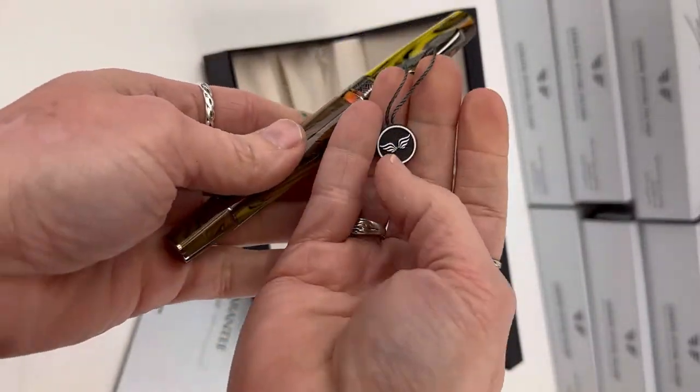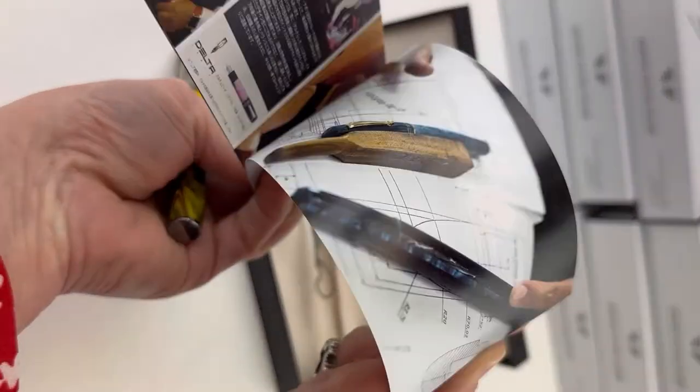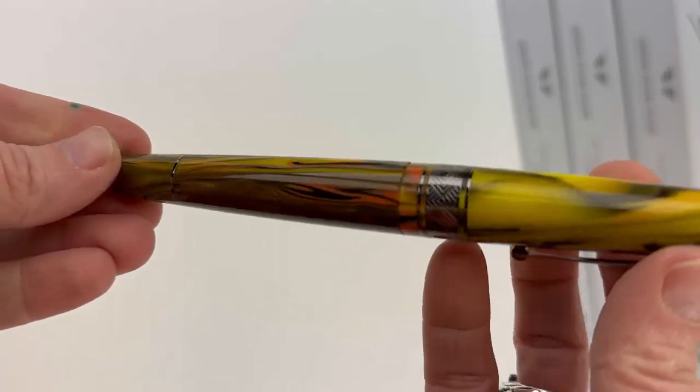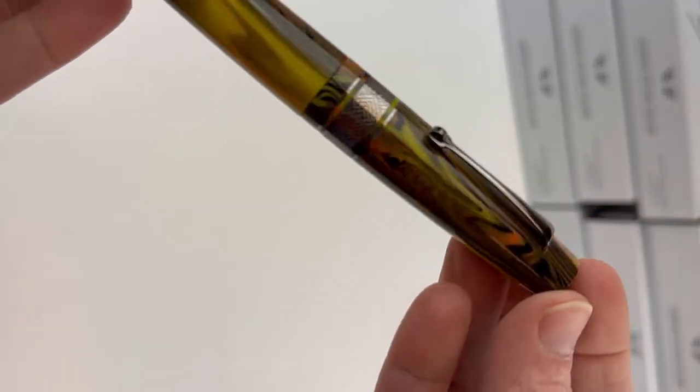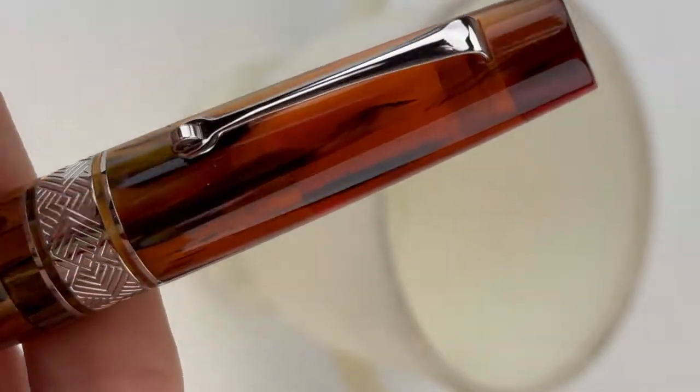The silver booklet has all of your information about the pen and the pen brand. It does have the little Leonardo plastic emblem there hooked onto the pen clip — you can just pop that off. This pen color is called Galleria, and you have two options in trim.